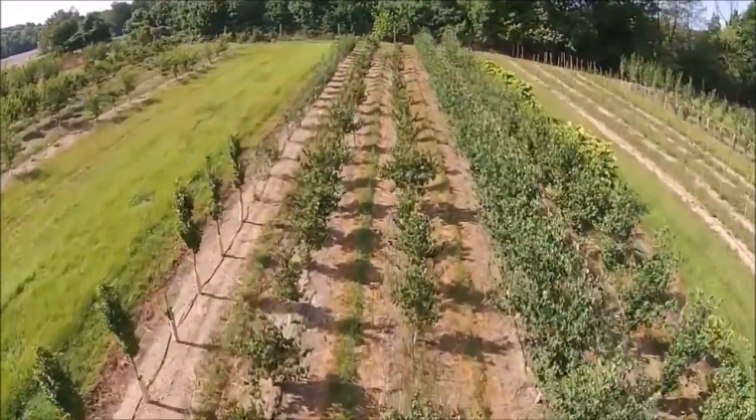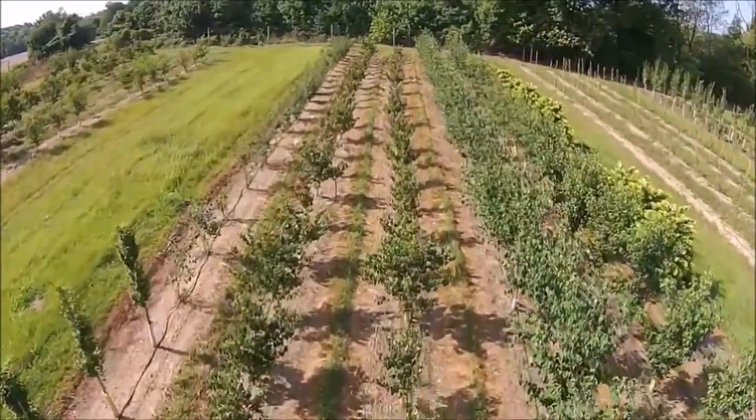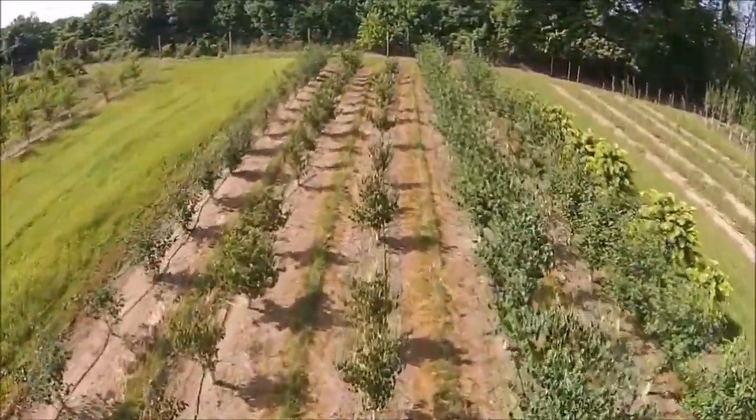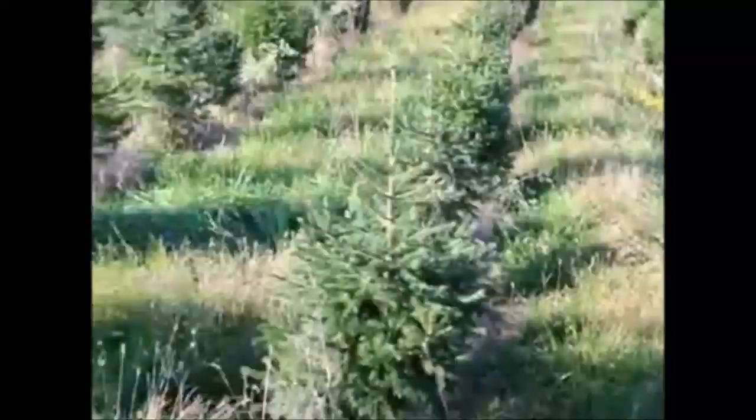Give us a call at Highland Hill Farm for your trees and shrubs: 215-651-8329. We ship from Fountainville, PA; Myland, PA; Lenore, North Carolina; and McMinnville, Tennessee.